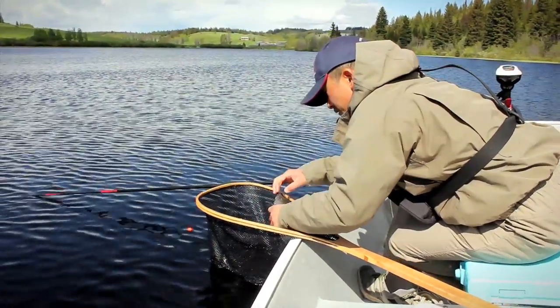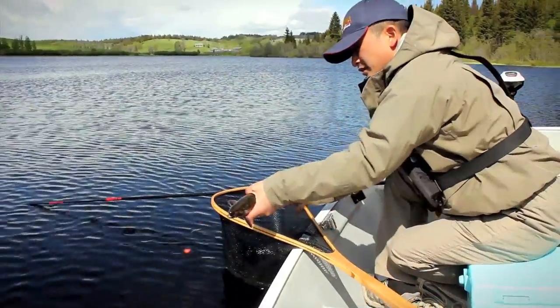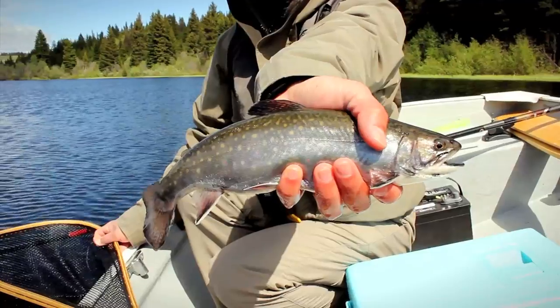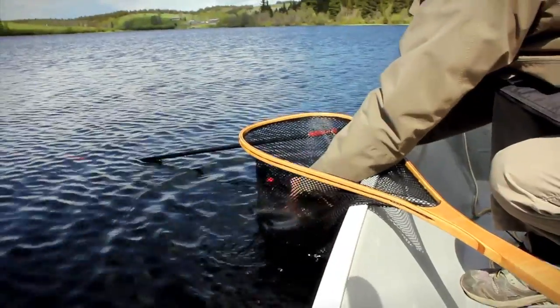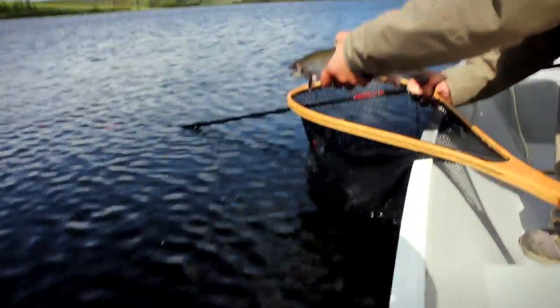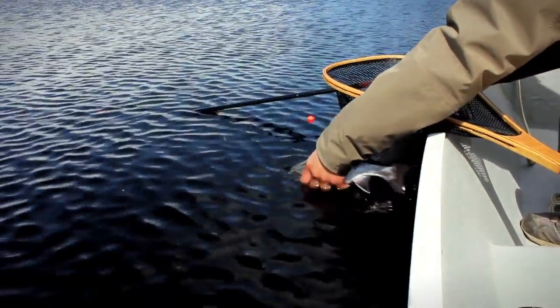Here's another brook trout — not very big, about a pound. Okay, let it go. There it goes.